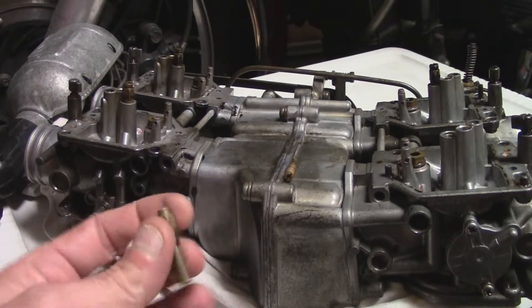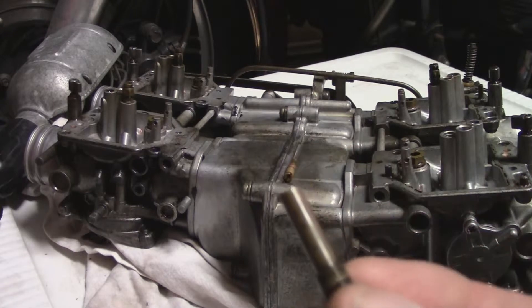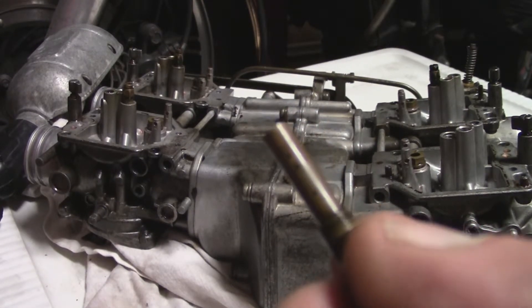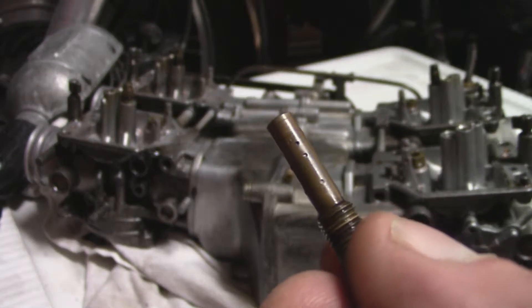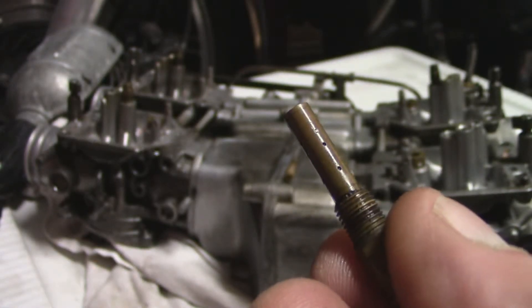I got the primary and the auto jet out. Get a shot here of the condition — they're clogged. That's the primary; you can see the little pin holes, it's completely clogged.